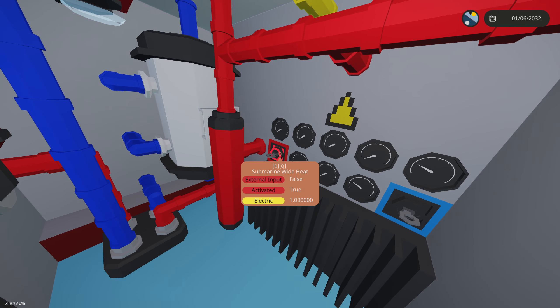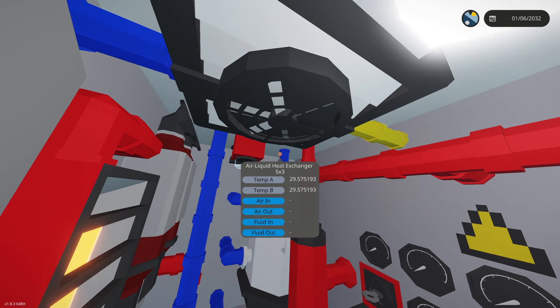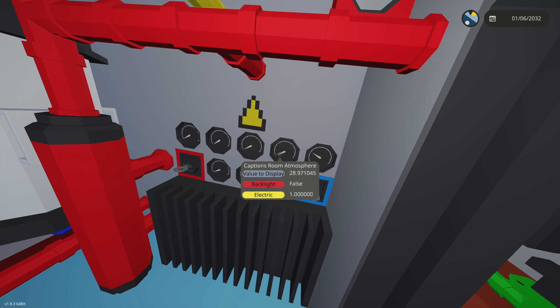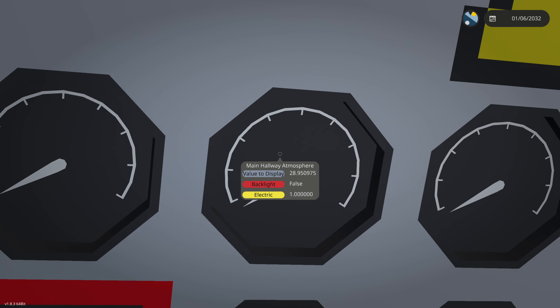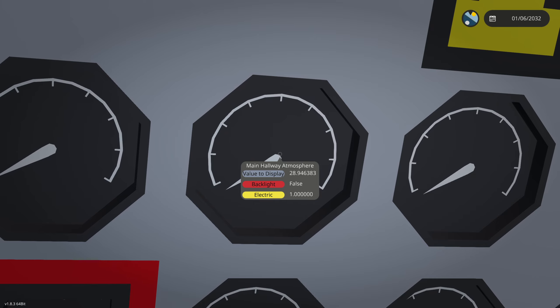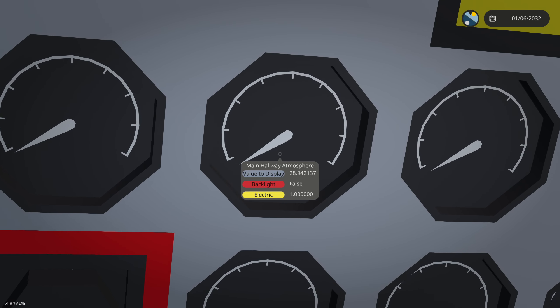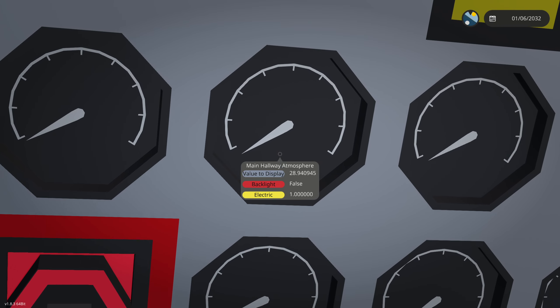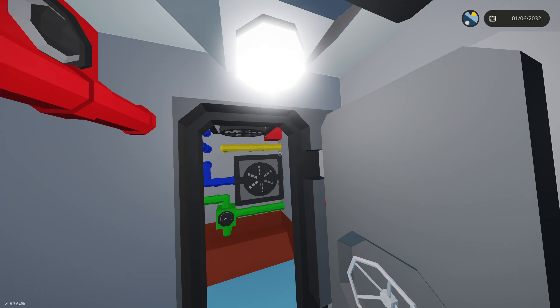In the HVAC room we can turn on submarine-wide heat which activates all the heaters, and submarine-wide AC which turns on all the air conditioning — though the AC doesn't actually work yet. We have atmosphere readings for each room showing temperature. Here's a temperature gauge placed in each room. If we activate heat here it'll rise pretty fast, like that — that's heat going up.